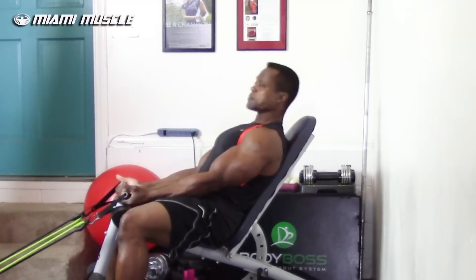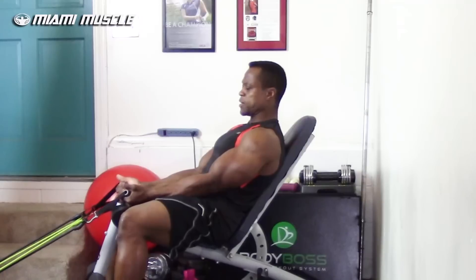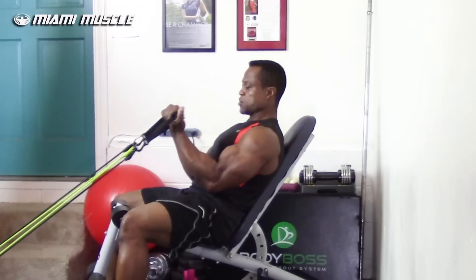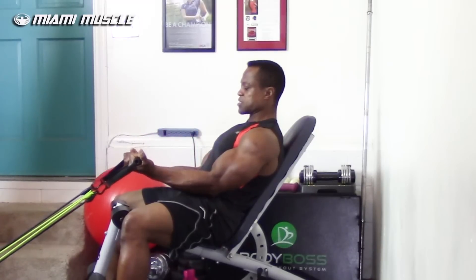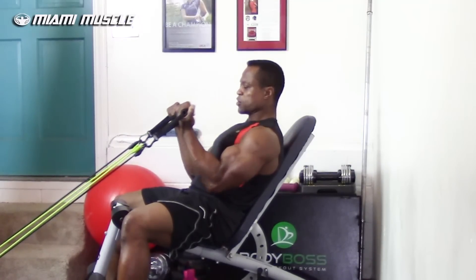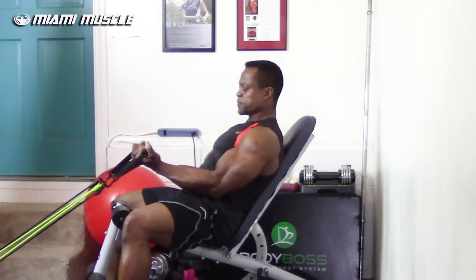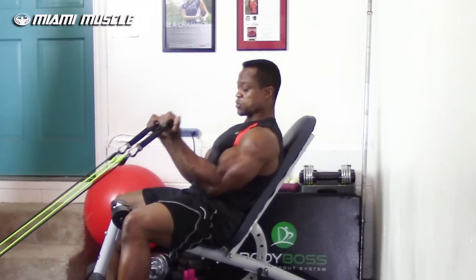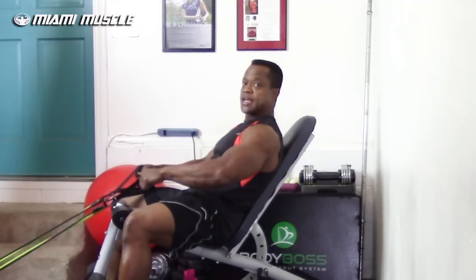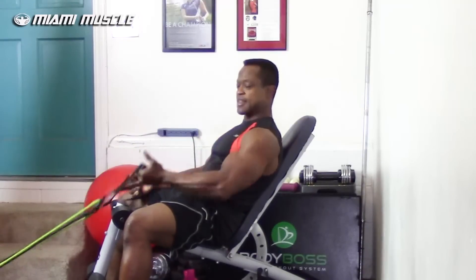Go to the incline position, rest your back, you can rest your head or bring it up a little bit. What you want to do is just curl up from this angle, control the release coming down, then curl up again. The most important thing here is to keep your elbows closer to the side of your body — don't allow your elbows to angle out.